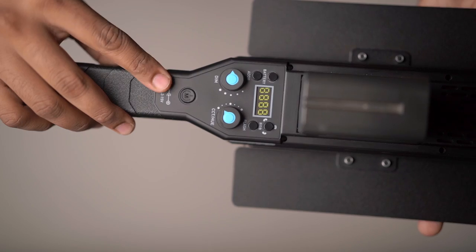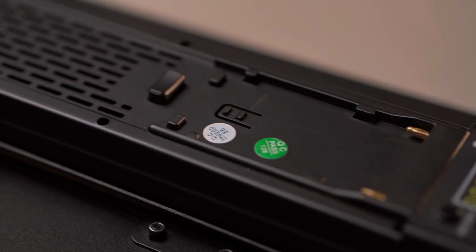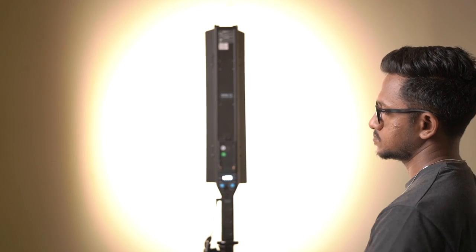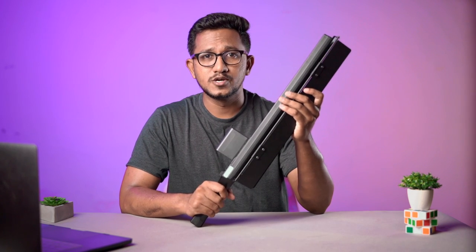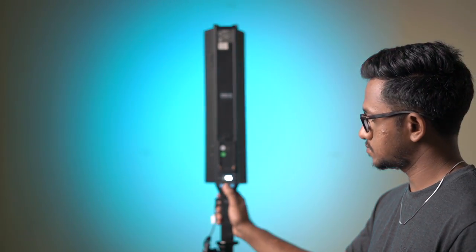The Mixpad II 18 Version 2 is ready to go. Unlike an ordinary light, it has three light sources combined. The first click gives you 30-degree concentrated light, the second click gives you 45-degree spread, and the third click gives you RGB lights. It is a portable and compact LED wand offering a wide range of features.